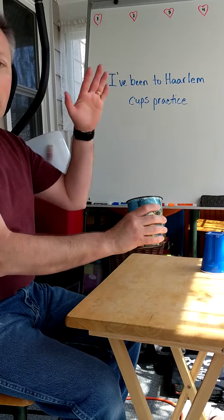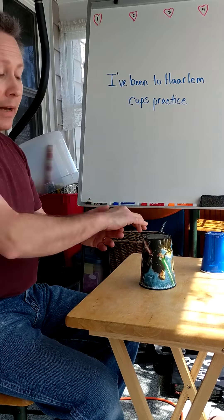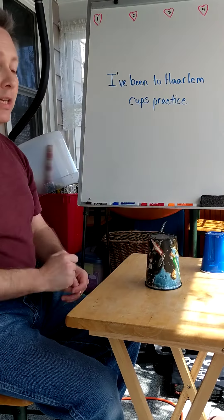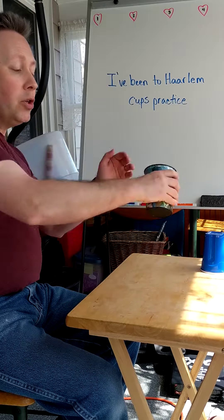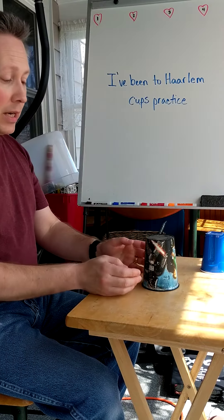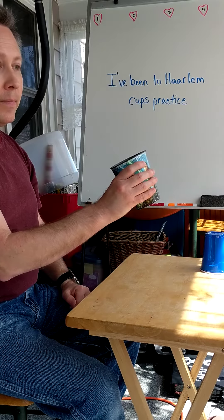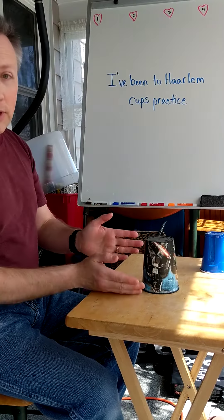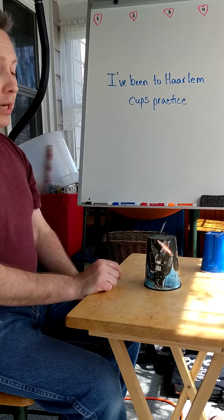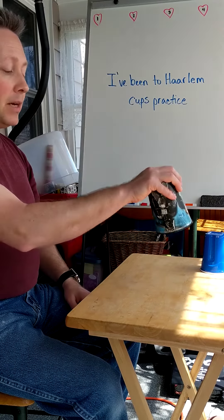Phrase two: I'm going to clap again, but this time I pick up the cup from the bottom and then set it right back down. It looks like this: clap, pick, tap — and there's a rest at the end. Try not to add any sound; we want that to be a nice clean rest. Try that one again — ready: clap, pick, tap.